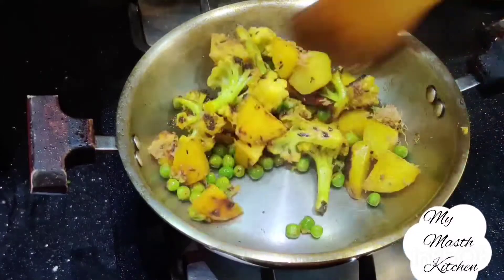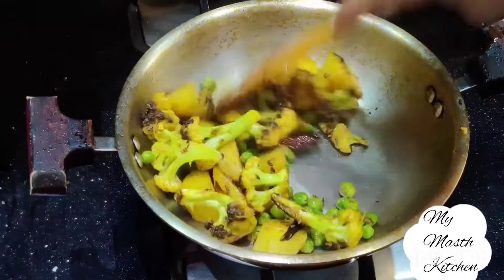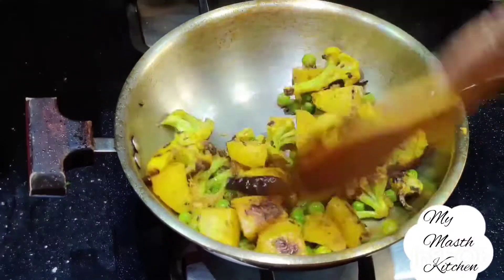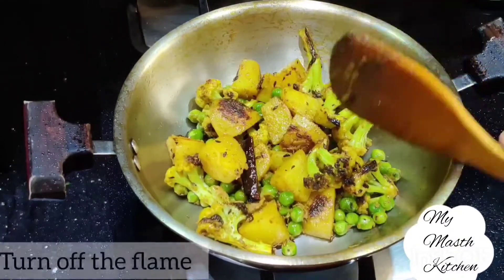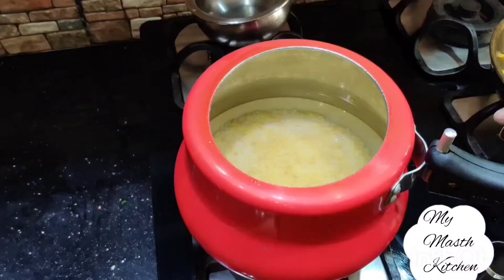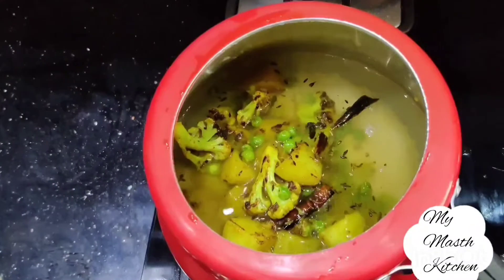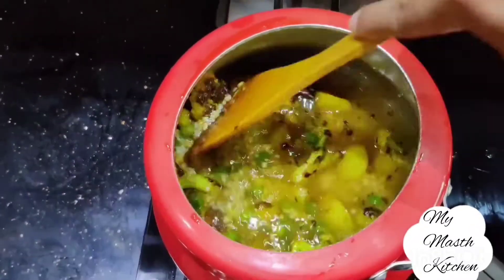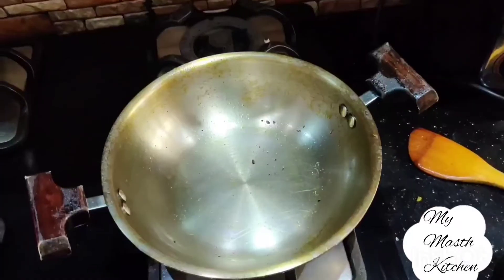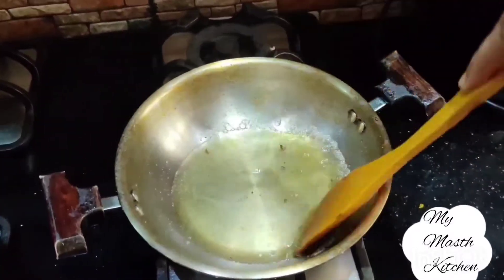Then the butter will be added. Now we will put the gas on the plate, place this in the plate, and put the pressure cooker on. Mix it well.